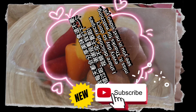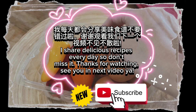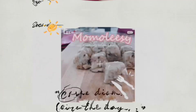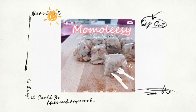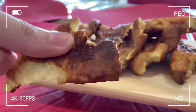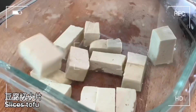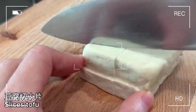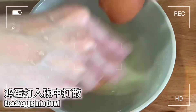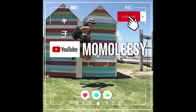I share delicious recipes every day so don't miss it. Thanks for watching — see you in the next video! Bye!